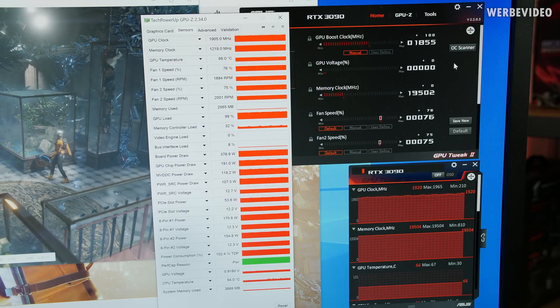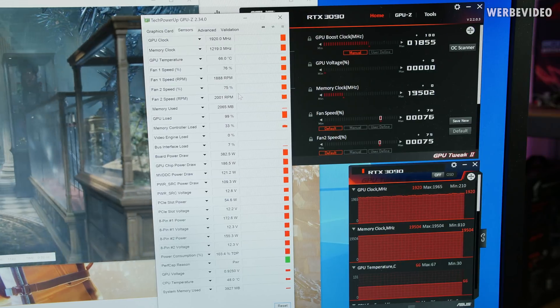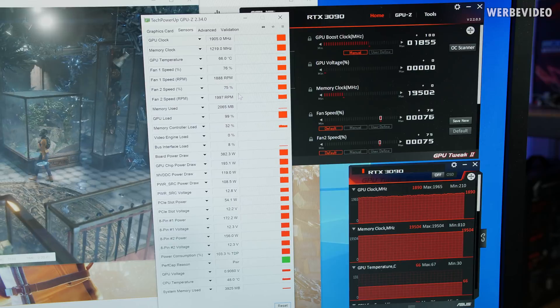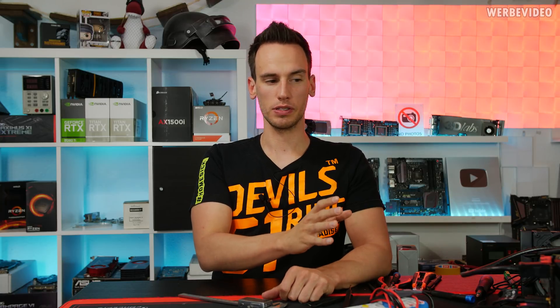I just showed in a German video that plus 100 was running stable for about 10 minutes, and you can see it right here. Changing to plus 120 boosted up to about 2100 megahertz at the point where it crashed. So plus 100 was stable, but plus 120 is not stable. To sum it up, it's pretty much as expected: on this card, which is an average clocker at 1900 megahertz, I could improve it by around 20 to 30 megahertz — and that's also what I would expect from simply replacing capacitors on the back of the PCB.